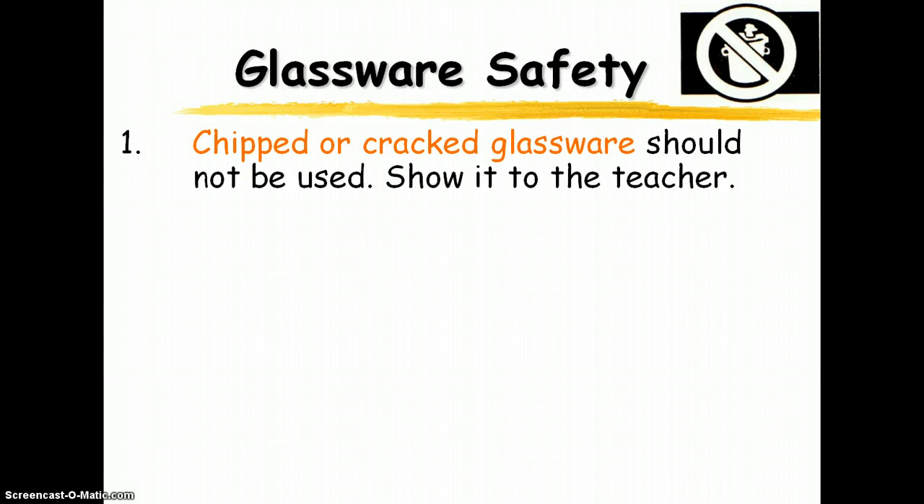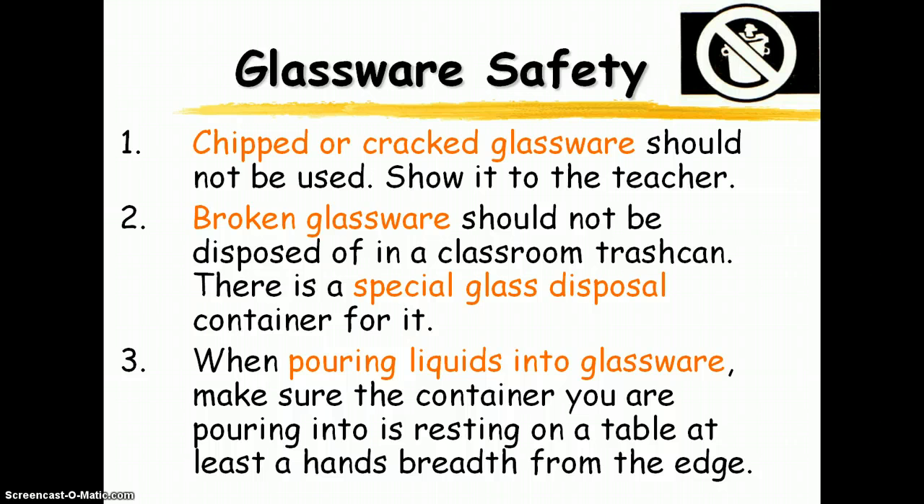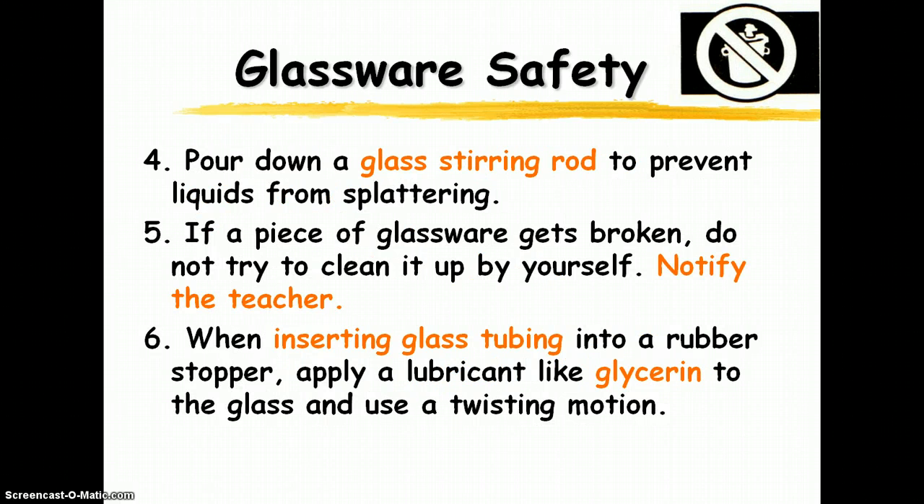Chipped or cracked glassware shouldn't be used — it's weakened. Just bring it to me and I will take care of it. Broken glassware should be disposed of in a special glass disposal container rather than the trash, where it would be hazardous for the janitors. Make sure your arm or hand is supported as you're pouring things — you don't want to free-pour in the lab. I'm going to demonstrate pouring liquid down a glass stirring rod to control the flow.